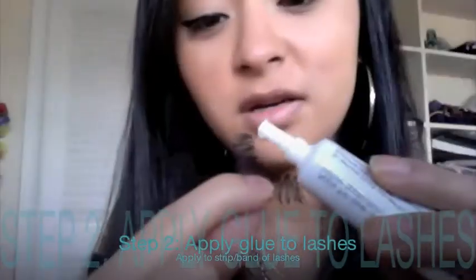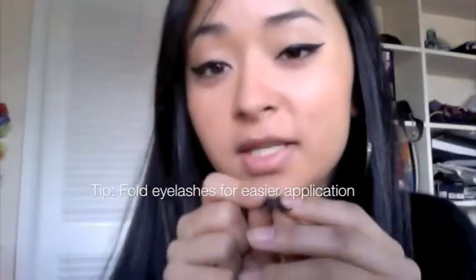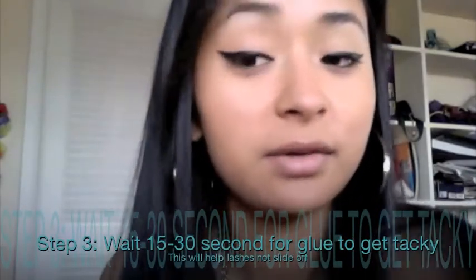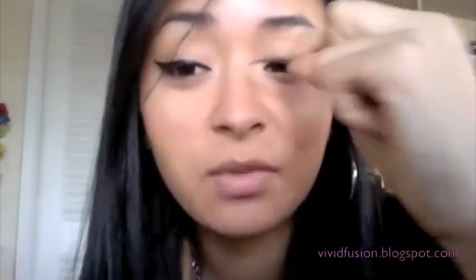I'm going to go straight from the bottle and apply the glue just to the strip of the lashes. Then I fold the lash like this so it will sit on the eye better. You want to wait about 15 to 30 seconds until the glue becomes tacky — if you apply it right away, it will slide around and won't stick. Letting it dry a little makes it much easier to apply.